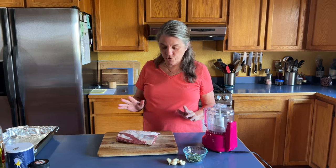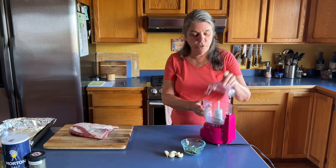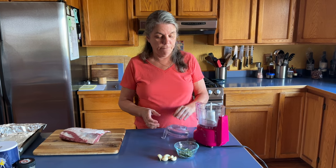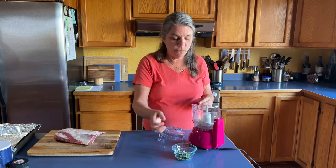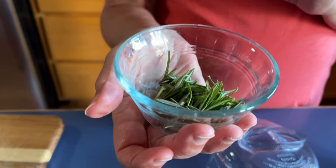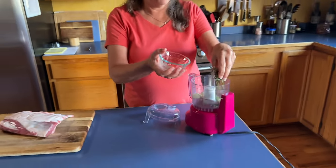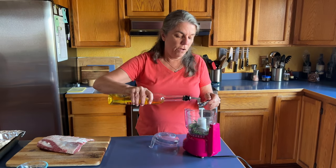For starters, I'm setting that aside and putting into my little blender — we call it the Barbie blender because of the pink — some garlic, as many cloves as you want. I went out to the garden and got a little bit of rosemary, taken off the stems. It's a little over an eighth of a cup. I'm going to put that in, and then two tablespoons of olive oil.